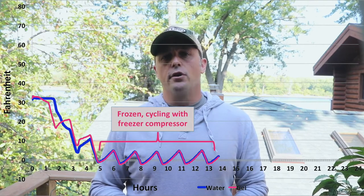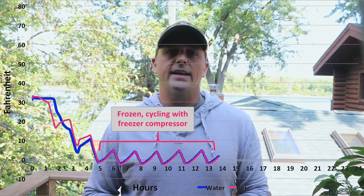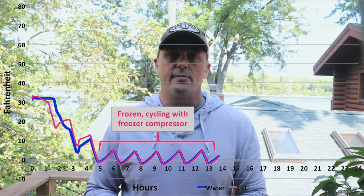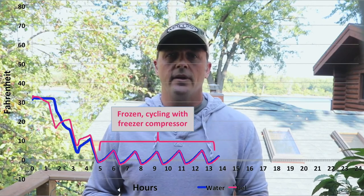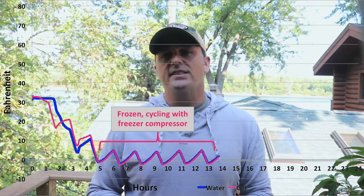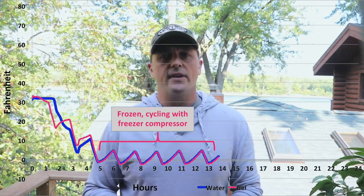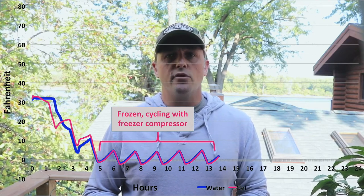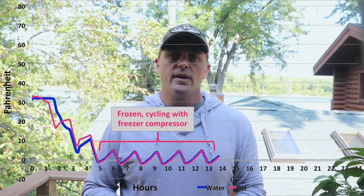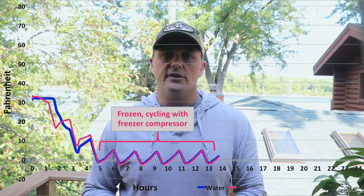I left them in the freezer overnight. When the frozen water and gel reach the freezer temperature you can actually see the compressor of the freezer cycling every hour and a half at about 30% duty cycle with about a six degree peak to trough. It's pretty interesting to see the exact same behavior from the two, because if the frozen gel had more specific heat capacity you would see slower movement during these cycles and a smaller peak to trough. The next morning I took them both out of the freezer and they were at the exact same core temperature.